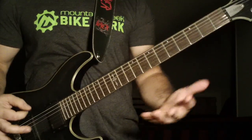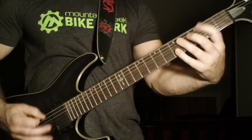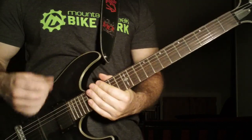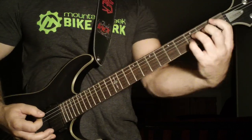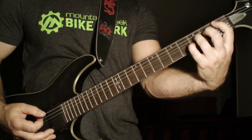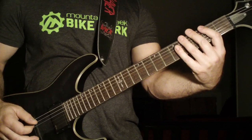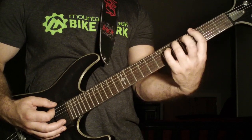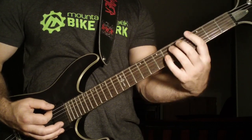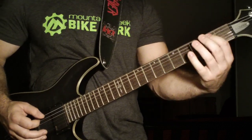Now it's going to start a faster part. He's speed picking the open sixth string, and those chords there are first fret power chord fifth string, with open sixth string speed picking in between. First fret power chord fifth string, second fret to the third fret power chords on the sixth string, up to the fourth fret power chord on the fifth string.